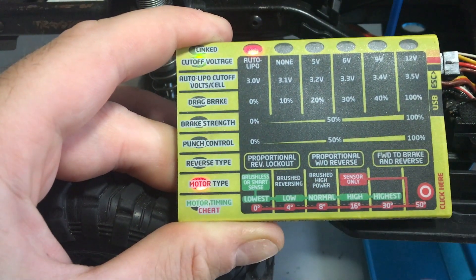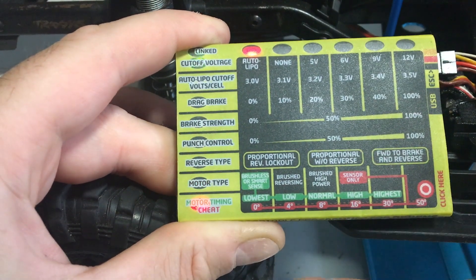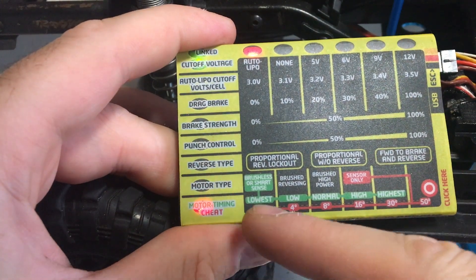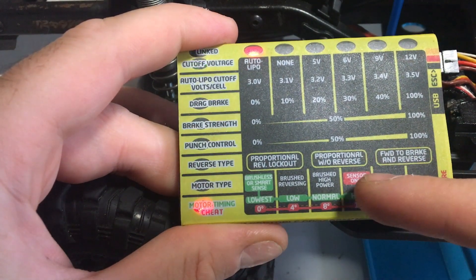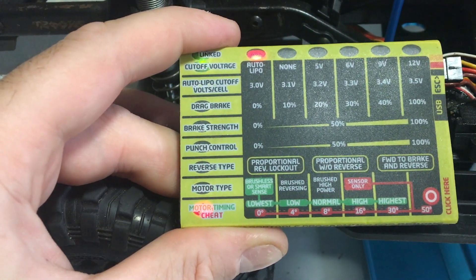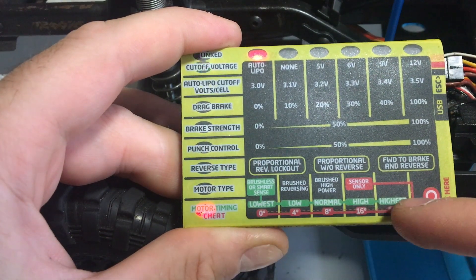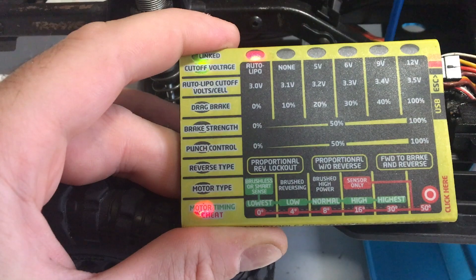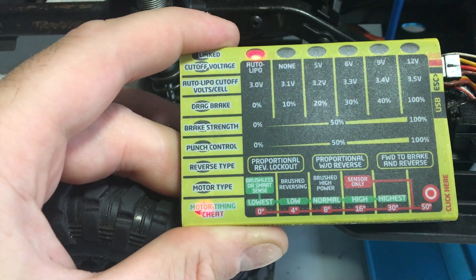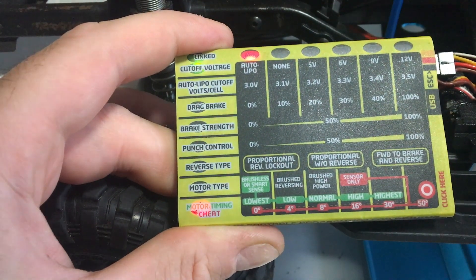Motor timing and cheat works in conjunction with two things: the sensor type and degrees of the motor, so you need to make sure you're in the right setting. Motor timing also works with the Castle Mamba X ESC, which is the top-of-the-range ESC — not this Sidewinder — so changing it here really won't do anything on this unit.